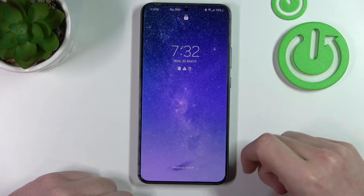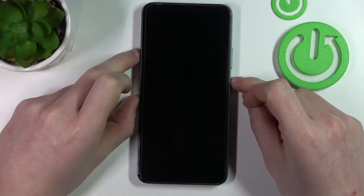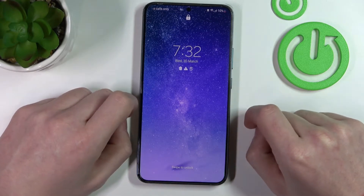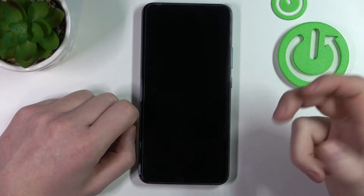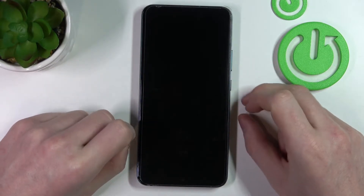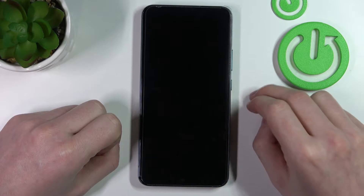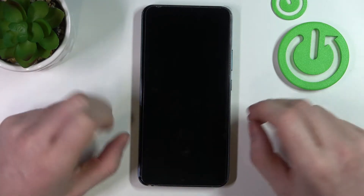It will restart everything on our phone — it's a factory reset and it will wipe all the data and everything from your phone, like your images, contacts, videos, apps, files, etc. Just everything will be wiped from your phone, so before doing that make sure and keep in mind that this will happen.